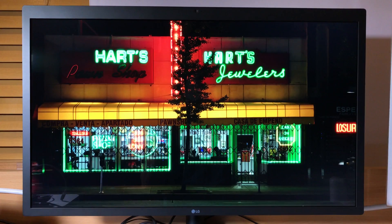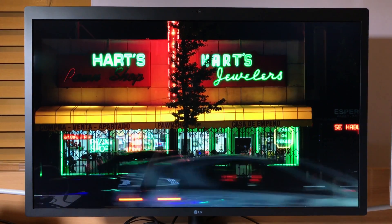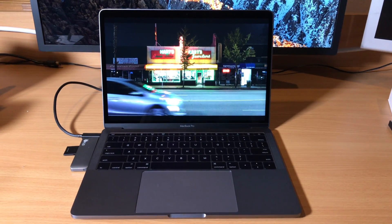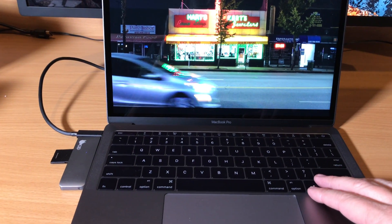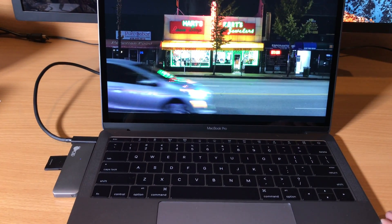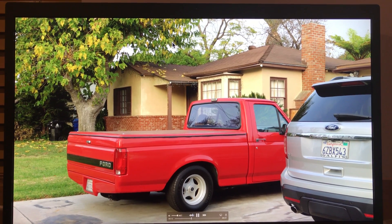You can get into this pretty much on a budget. To demonstrate today, I wanted to show it with an entry-level MacBook Pro — this is the base model, the $1,499 one without the Touch Bar. That's how I'm operating this today, and it works really well.